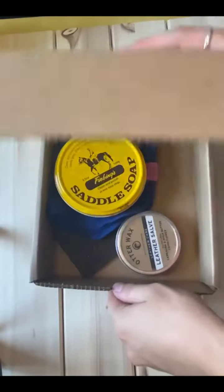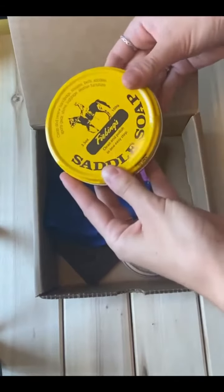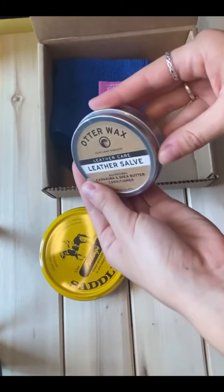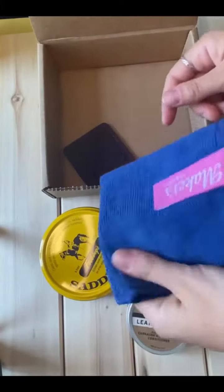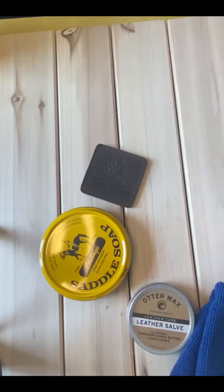Today I'll be explaining the new leather care kit. As you can see, the kit includes a saddle soap by Phoebing's, a leather salve by Otter Wax, this beautiful microfiber cloth by Makers Clean, and of course our thread and maple leather buffer pad.